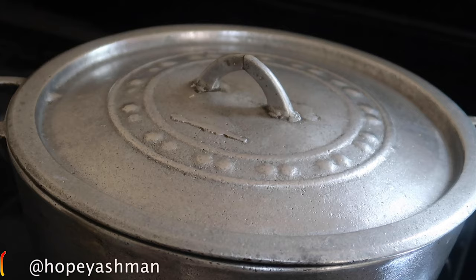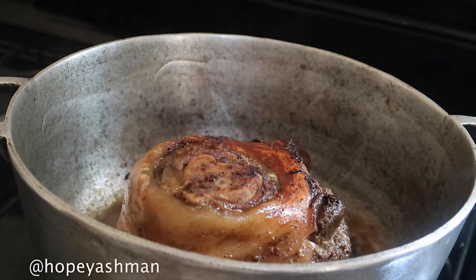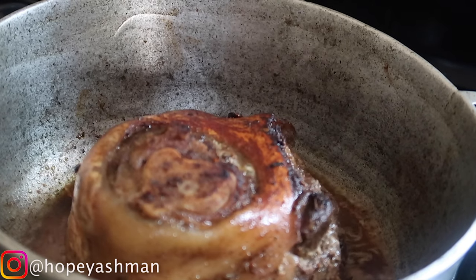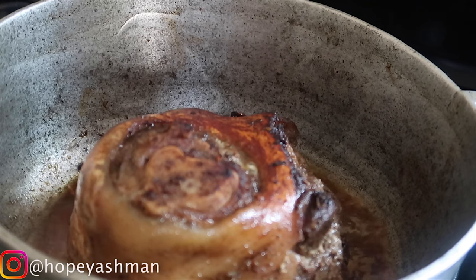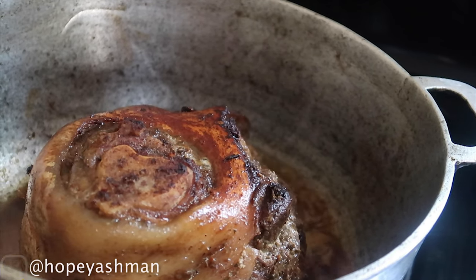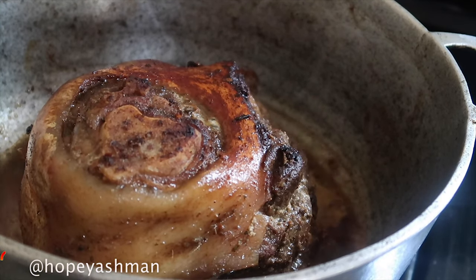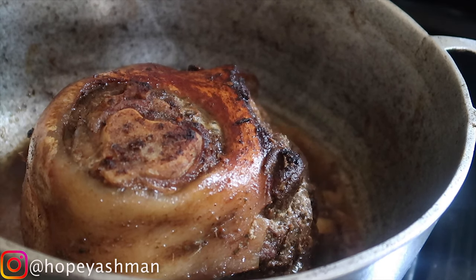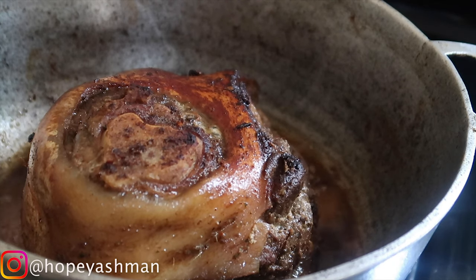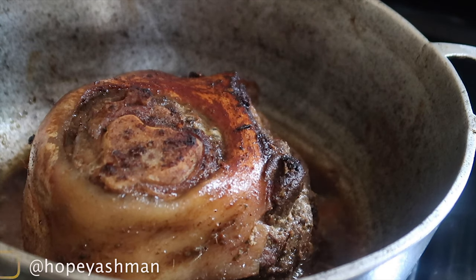I'm pouring some warm water — not a lot. This is my dutch pot, which is an ideal pot for pot roasting. Each time you turn it you're going to pour in a little warm water, because the meat is getting tender and we don't want to shock it. Just continue with warm water until the meat is finished.